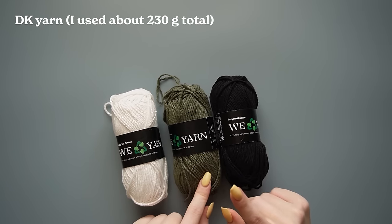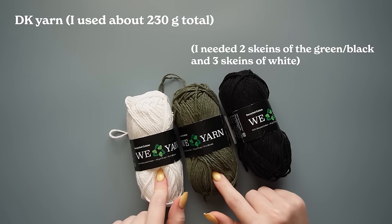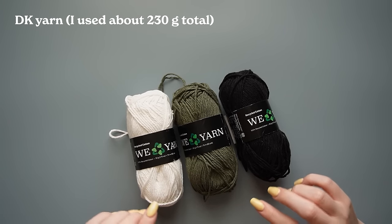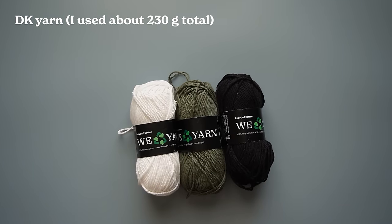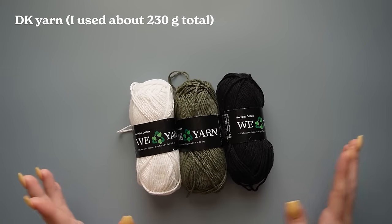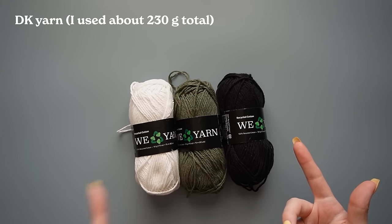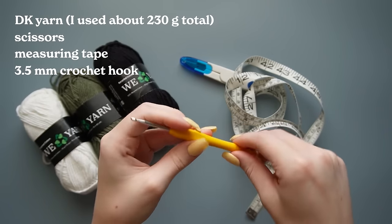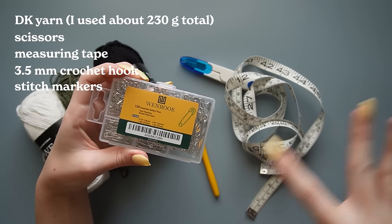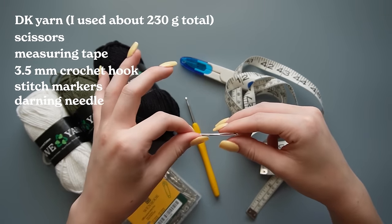The first thing you're going to need is some DK weight yarn — this is all from Hobie, it's recycled cotton, and I'll have this linked in the description. Last time I checked they were low on stock for certain colors, so I'll also put some alternatives. For this video I'm using three different colors for the striped look, but you're welcome to do one solid color or two or more. You'll also need scissors, a measuring tape, a 3.5 millimeter crochet hook, some stitch markers — I'm just using safety pins, but you can use actual crochet stitch markers or a bobby pin. And lastly, you'll need a darning needle to weave in ends once we're done.